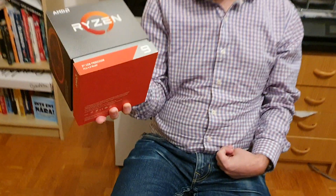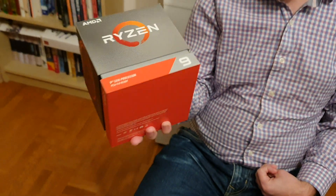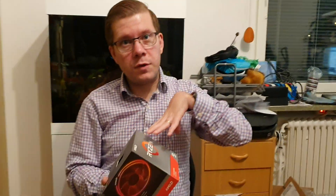Hello YouTube, welcome to another unboxing experience review. Today we finally have the AMD Ryzen 9 3900x, based on the Zen 2 architecture. I waited for this for about a month — I ended up ordering it and then canceling that order because a different store had it in stock, so yeah, finally have it.